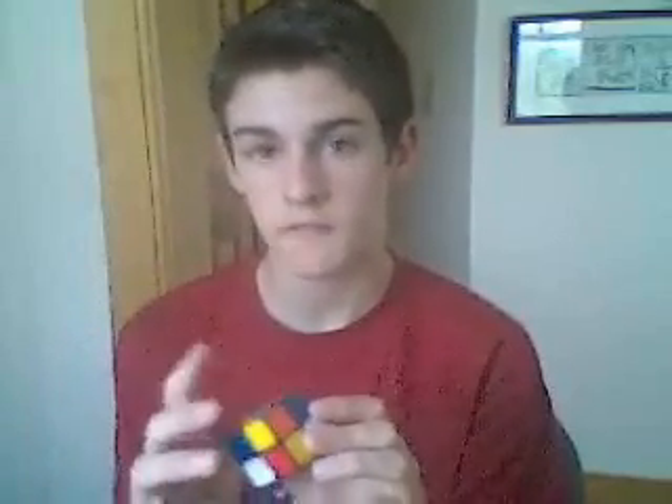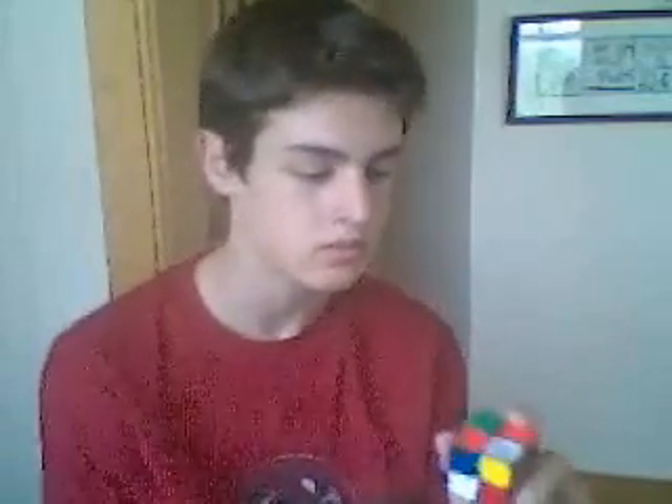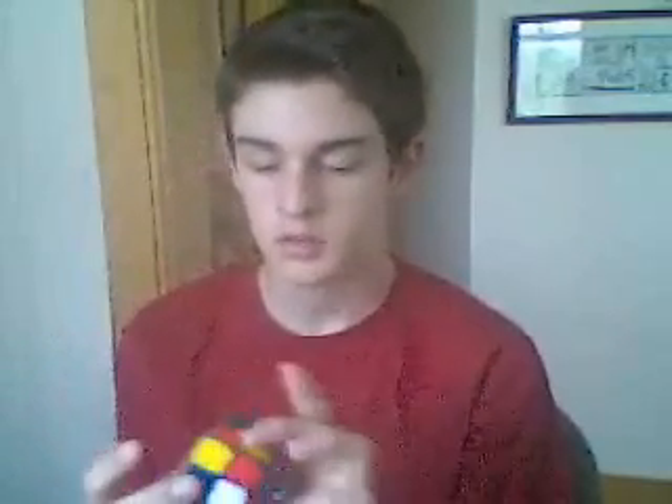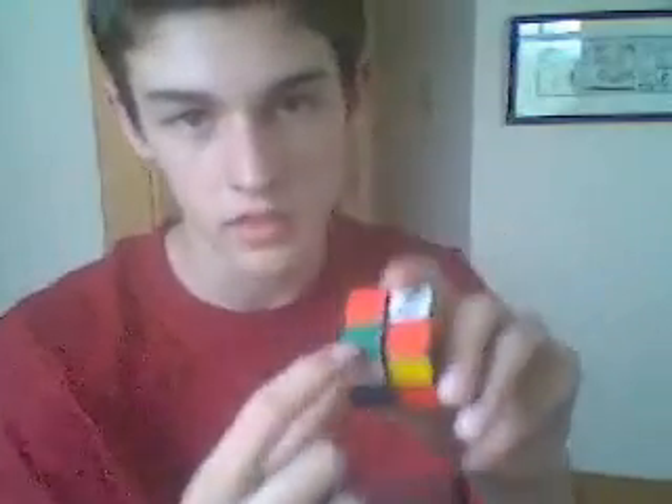Now, the first thing you want to do is choose the side you want to work on first. We're going to do this layer by layer, just like with the 3x3, although you may have a different approach. I think layer by layer works best — it's a good beginner method. Now, choose a corner you want to work off of. I'm going to work off of this one, and I'll be solving the green side first.